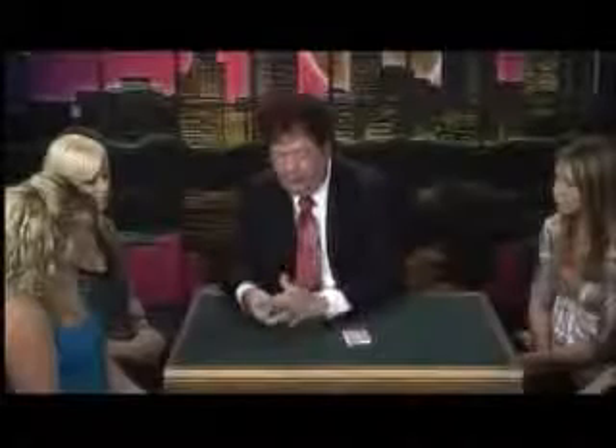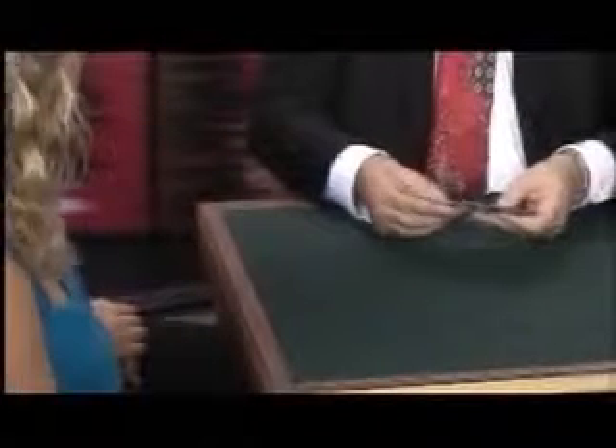I'm going to give you a choice of either packet. Would you like to use the red or the blue? So I'm going to take the blue cards and I'm going to mix them up. We're going to give them a shuffle like this. This is called shuffling the cards, or shuffling, depending on East Coast, West Coast, whatever.